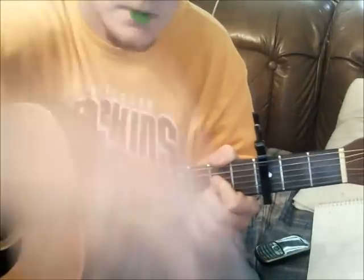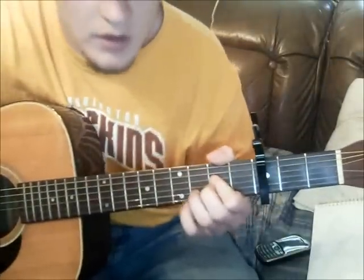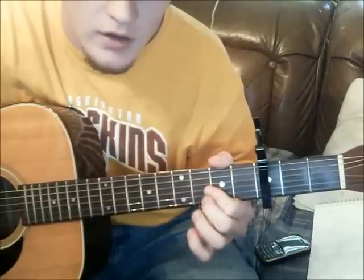Now it goes into the verse, and the verse chords go D to A, split B minor to A to G.